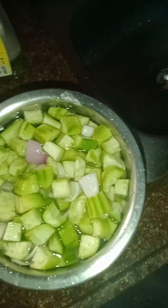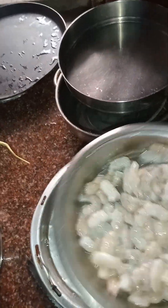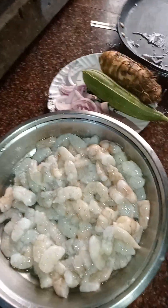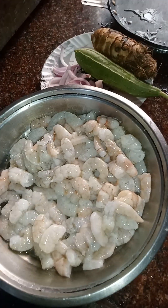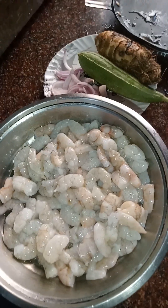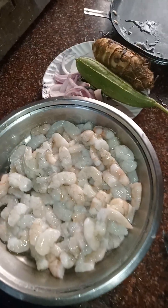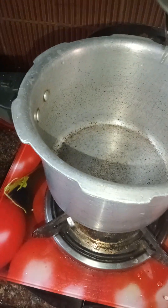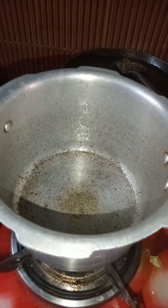I've cut everything and kept it ready. Now I'll prepare the curry. The mud and dust went away from the prawns. Some people add prawns first, but I don't like that because they become hard. So I will add them with the vegetables. Now I've added a little oil to the vessel or cooker.